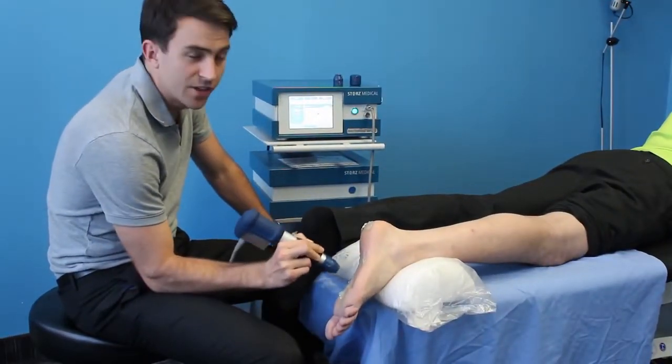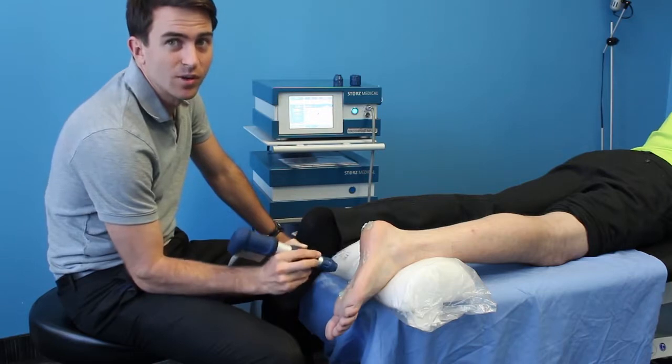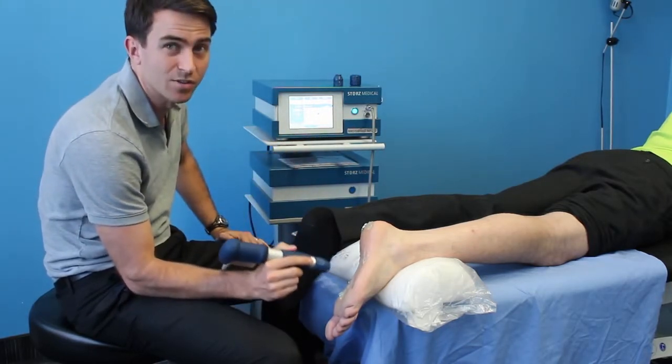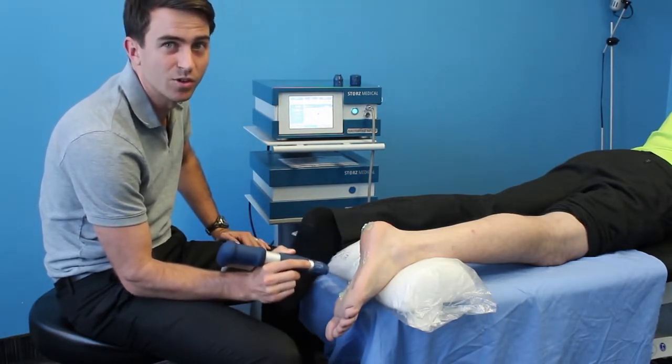Some clinics tend to only treat the actual area of pain, or they only treat with a certain amount of shocks per area. Here at Ace Physio, we like to think that the whole body is connected, so we treat not just the areas that are affected by the pain, but the areas around it, because we believe that those areas are having a negative impact on your pain.